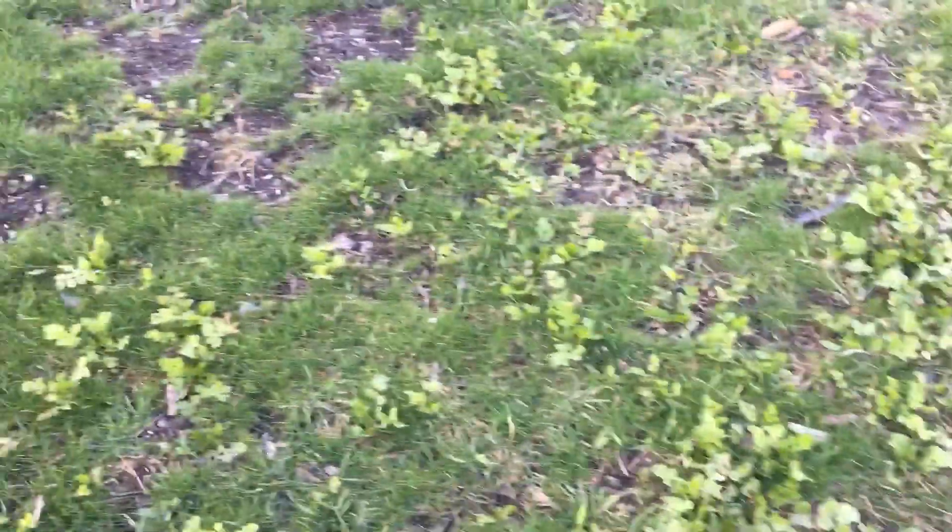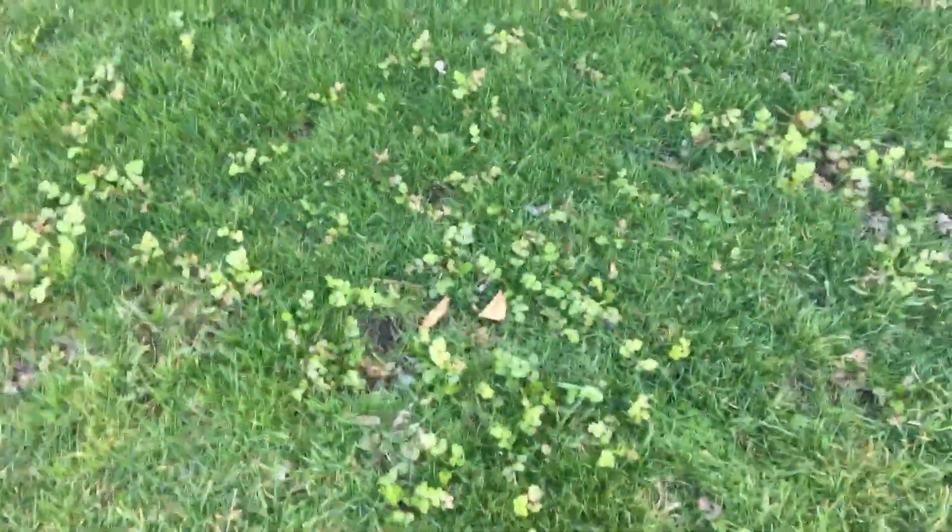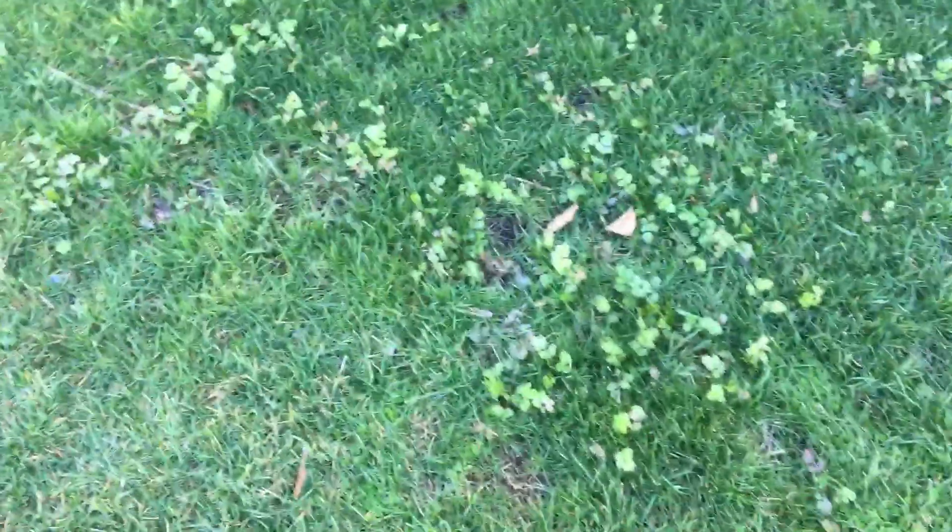Over here is where our garden used to be, and you can see we have some cilantro growing. I'll be curious to see what all might grow here during the spring — we'll definitely have some cilantro and might have some lettuce. When my husband moved the gardens he used dirt from my garden, so now we have cilantro and lettuce here, and cilantro and lettuce over here too.